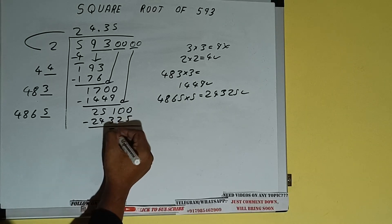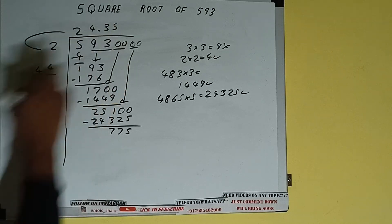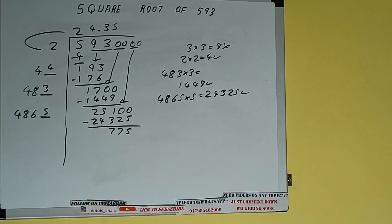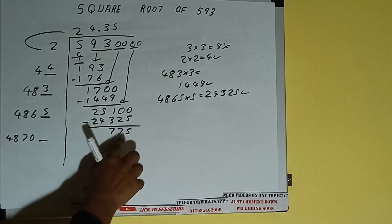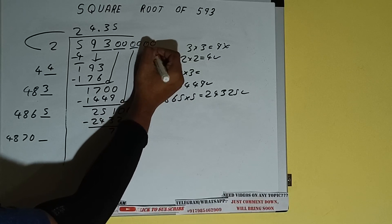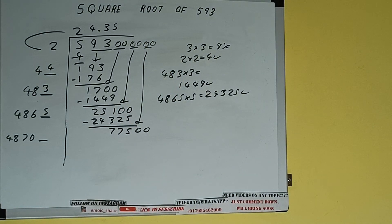We did 4865 into 5, so add: 4865 plus 5 will be 4870, and one digit extra. This number we need to make bigger, so bring the next pair of zeros down and it will be 77500.